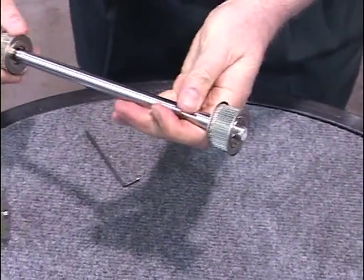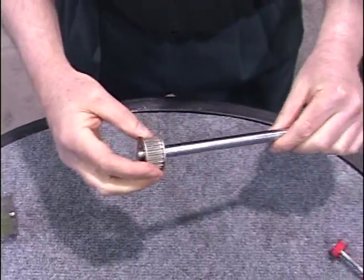There is no runout after assembly, and it can come off without any shaft damage.